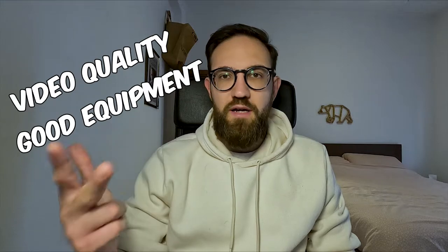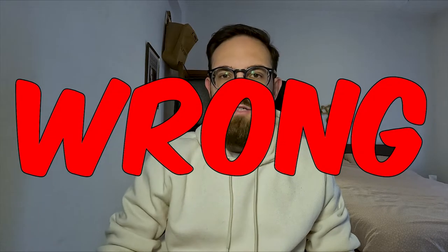Answer this question in three seconds. What's the most important technical aspect of your video? If you guessed video quality, good equipment, nice lighting — wrong answer. The most important part is audio.